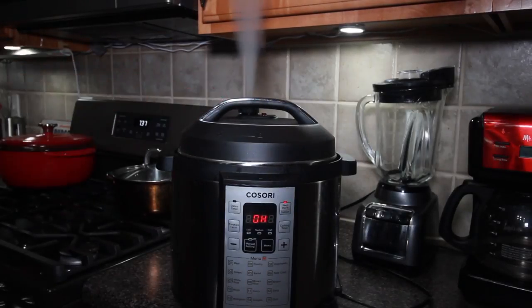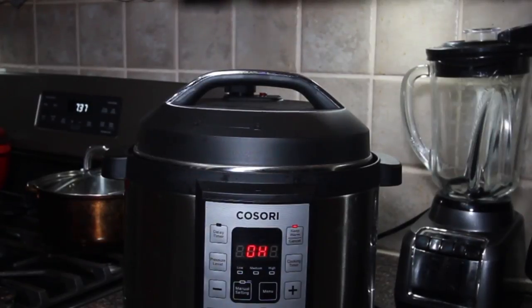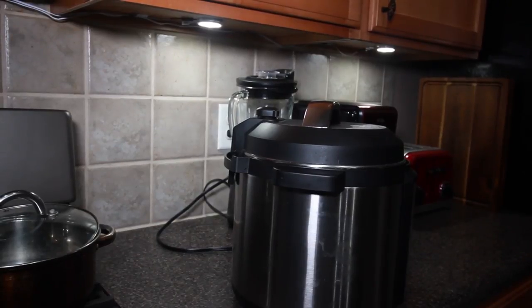Once it's done cooking, place your kitchen towel over the pressure cooker and release the steam. I didn't toss the towel over it because I wanted to look and sound all dramatic for the video — hashtag YouTube life.